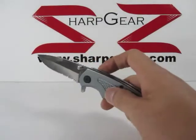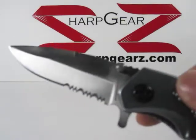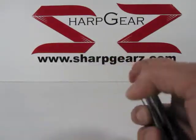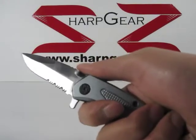The blade, as you can see, is partially serrated and measures about three and a quarter inches in length. When this knife is fully open, it measures about seven and three quarter inches in length.